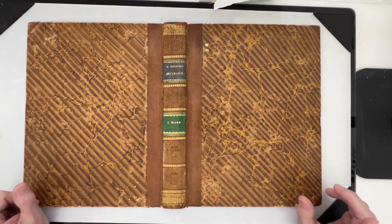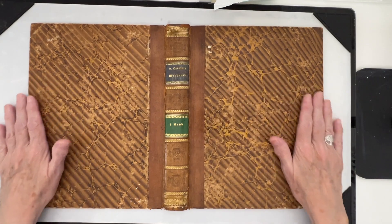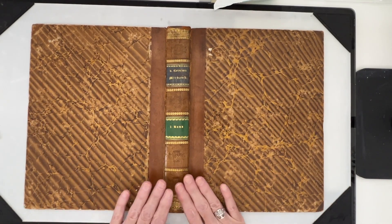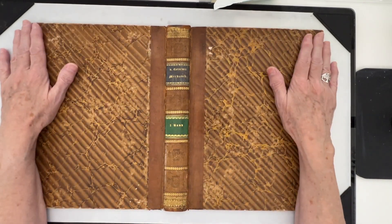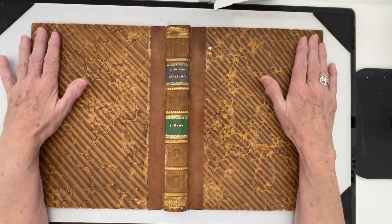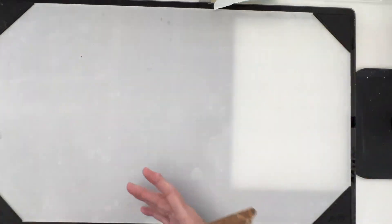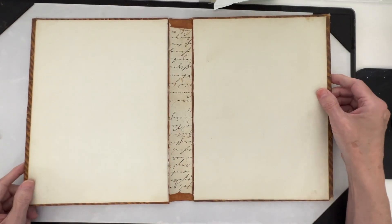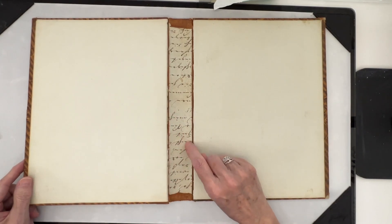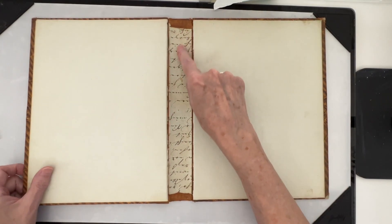Hello everyone, and thanks for joining me today at Winnett's Crafting Corner. In today's video, I thought I would start a new journal, and I'm going to use this old book cover. I just love it. I believe it's from the 1800s. I do have the pages that came with this book and it's beautiful rag paper.